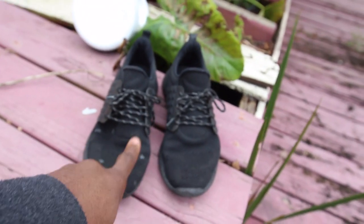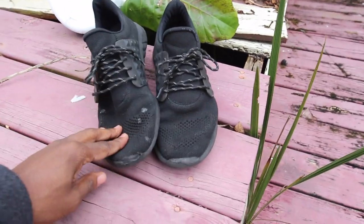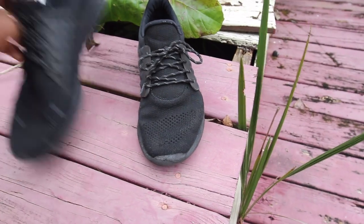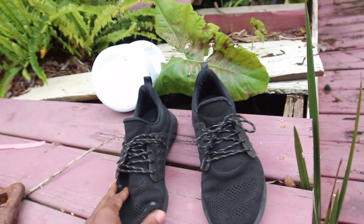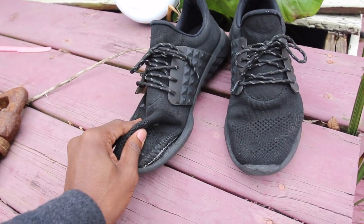These shoes right here — the ones you're looking at — these are some that I bought in Tampa. These are probably my favorite pair of shoes that I have, except for the fact that I was dancing and I messed them up dancing. And that's pretty much how all of these pairs of shoes got messed up — it's through dancing.